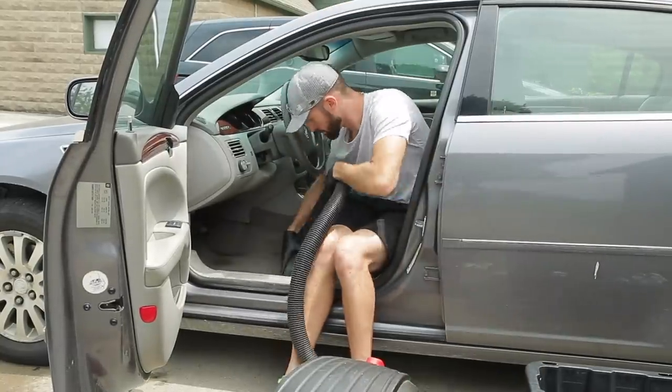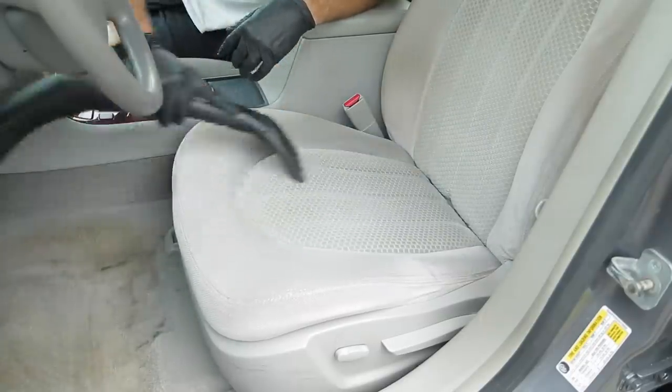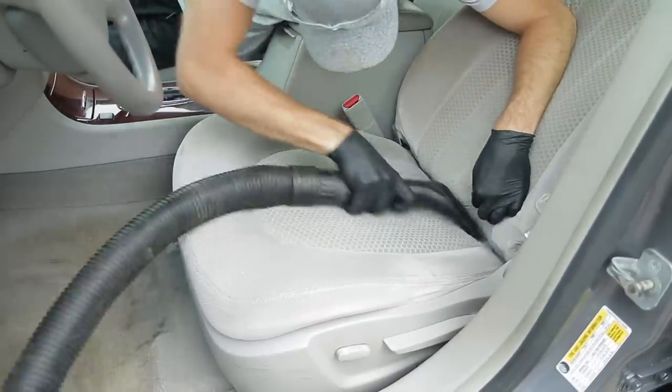When you are vacuuming, make sure you recline the seat and get in between the top and the bottom bolsters. If you don't do that and you're using your extractor later on, the water will get into that dirt and possibly cause additional staining beyond what you originally started with.